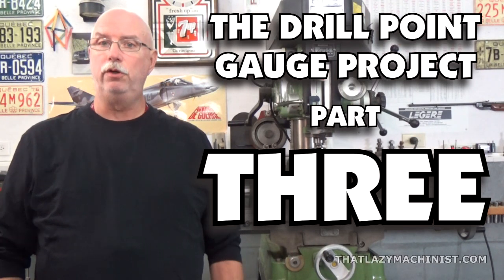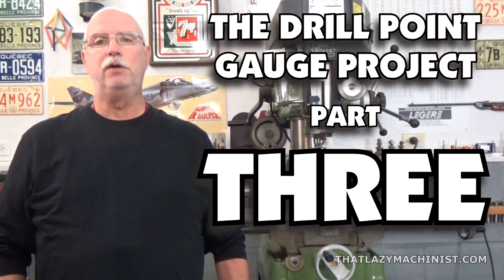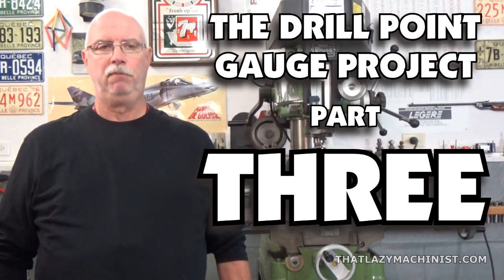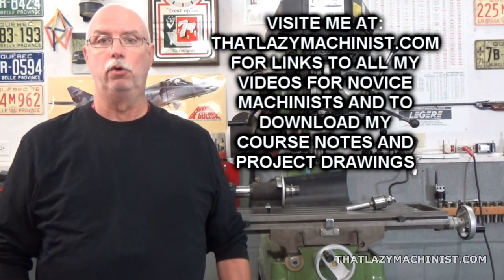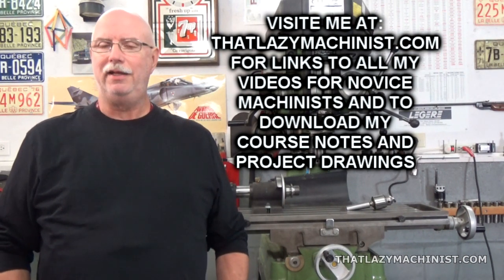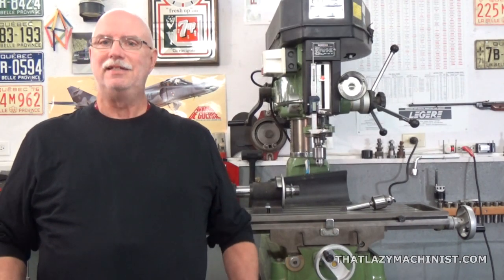Hi, and welcome to this third video of a four-video series that's all about the Drill Point Gauge Project. The Drill Point Gauge Project is our Introduction to Benchwork project. And today we're going to be looking at filing the contour, stamping, and finishing.